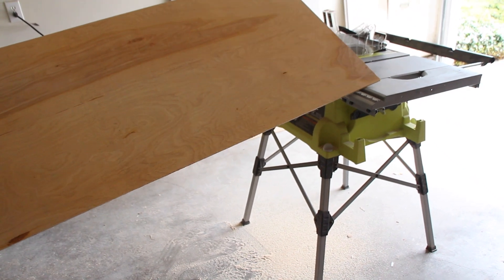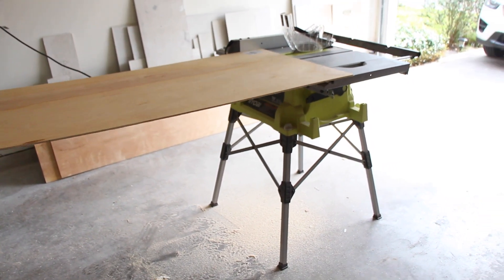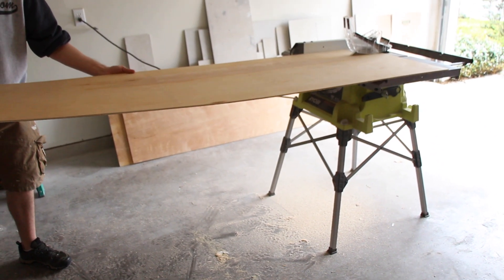We use the table saw to cut each piece six inches wide. I'm using a folding table saw with a 10-inch blade — this unit just works awesome.